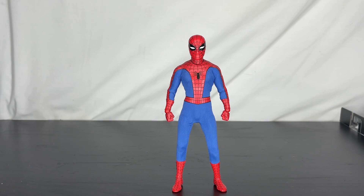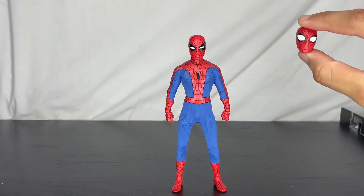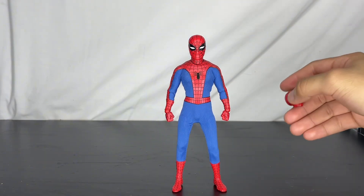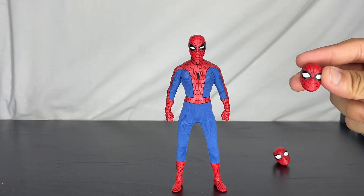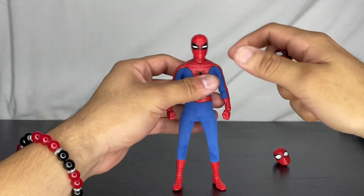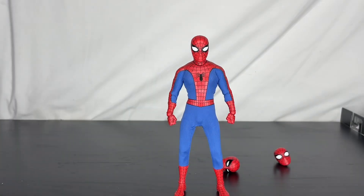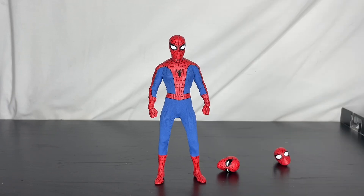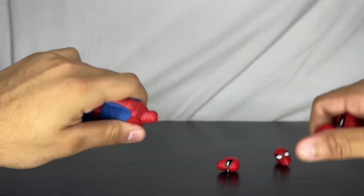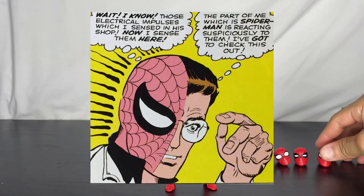He comes with a lot of extra hands and accessories. He does come with a light-up head sculpt, which I'm actually not a fan of — I've seen reviews and I'm not going to do it on mine. He also comes with the big-eyed Spider-Man head, so if you want the bigger eyes look, it actually looks really good. He also has one of my favorite head sculpts — the half-Peter, half-Spidey look, which looks fantastic.